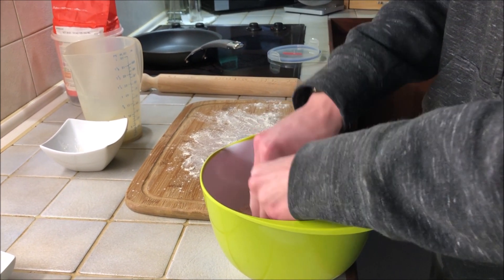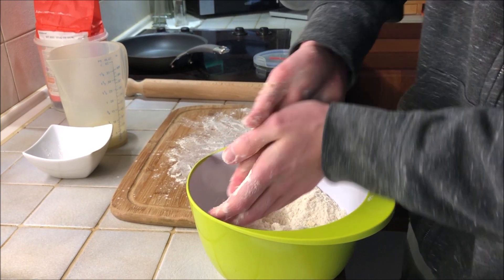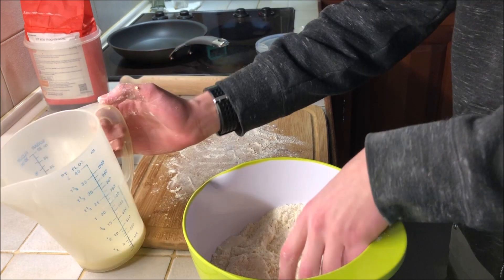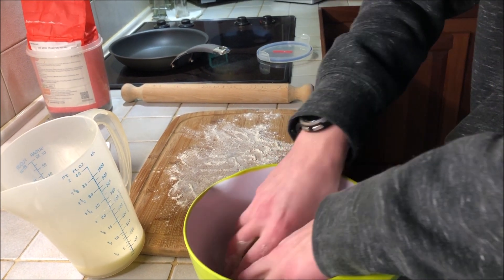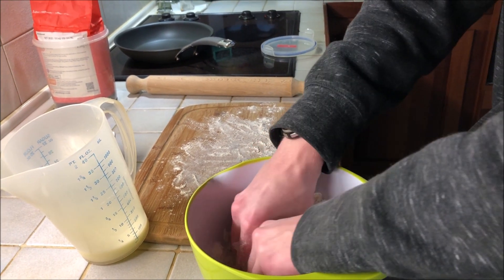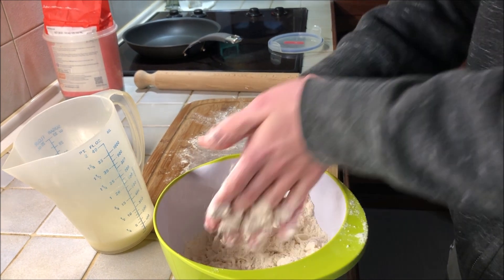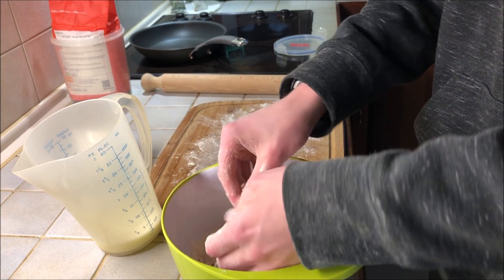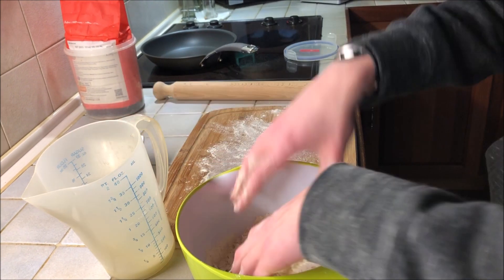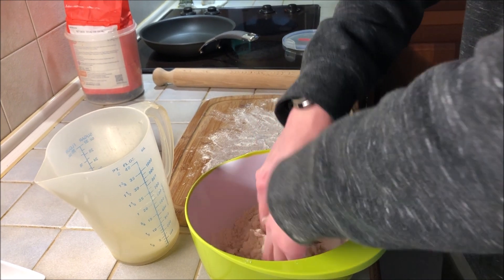The recipe doesn't specify exactly how much milk - you've got to add it gradually until it forms a dough, because that's what you're aiming for. Just get the milk, add a bit, then mix it. It might feel a bit sticky but it's not too bad.